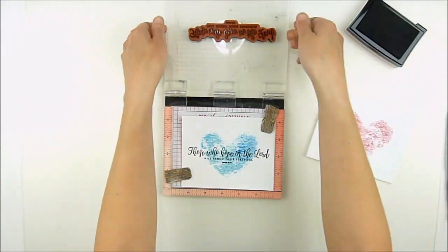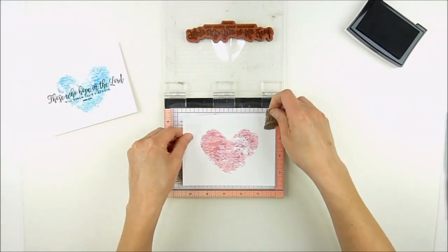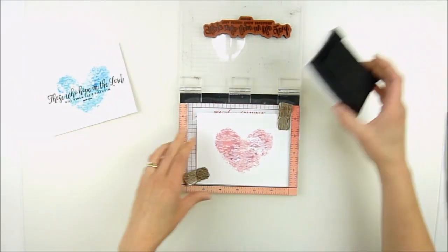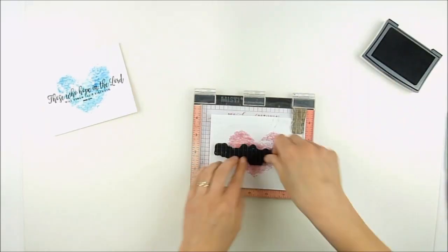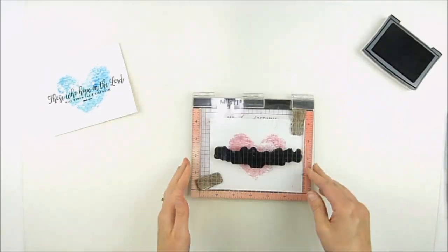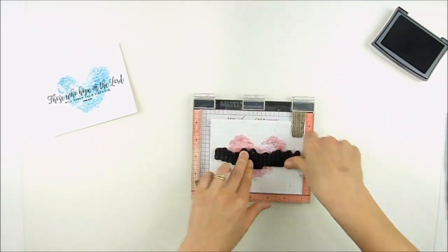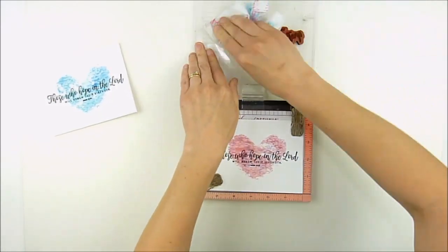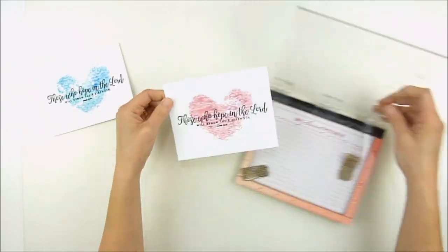And since I use the textured side of this paper, I'm definitely using my MISTI to stamp my sentiment, because that texture makes it a little hard to get that stamped image on there. Using the MISTI allows me to stamp it on there two, three times — whatever it takes to get that sentiment nice and solid and bold, like I'm doing here. And I'm using VersaFine black ink. It's my favorite for watercolor paper, and it won't run with the watercolors either.